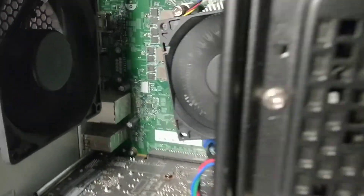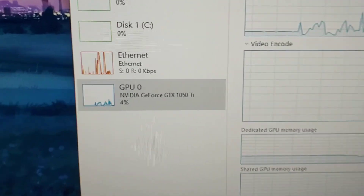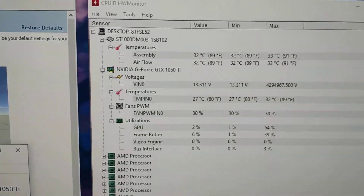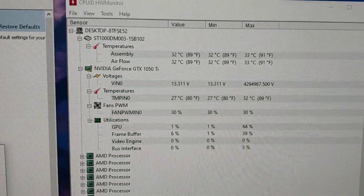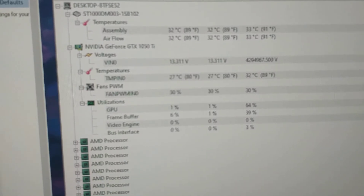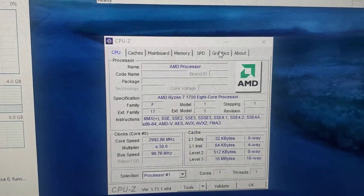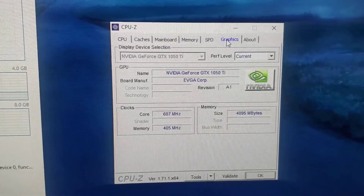Here it is on. Let's check out the specs — here's all the specs, here's the graphics card running in Task Manager. And here is the CPU-Z specs, here's the GPU cache, and there it is running.